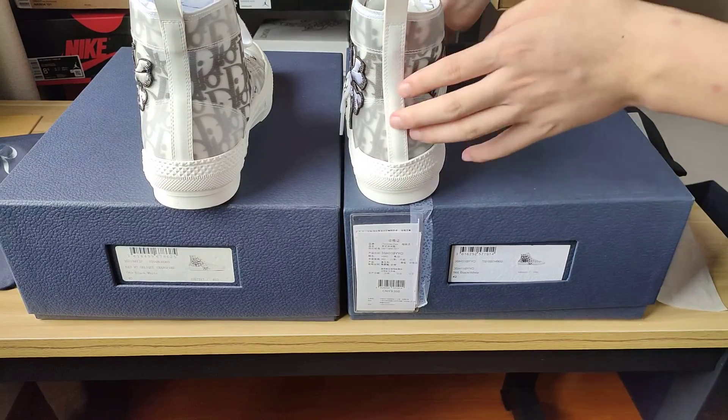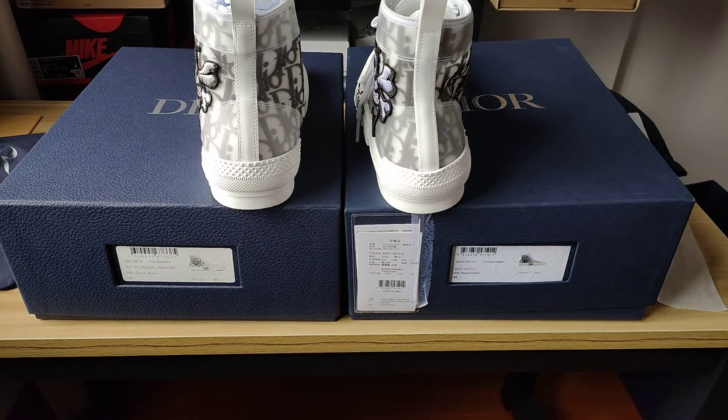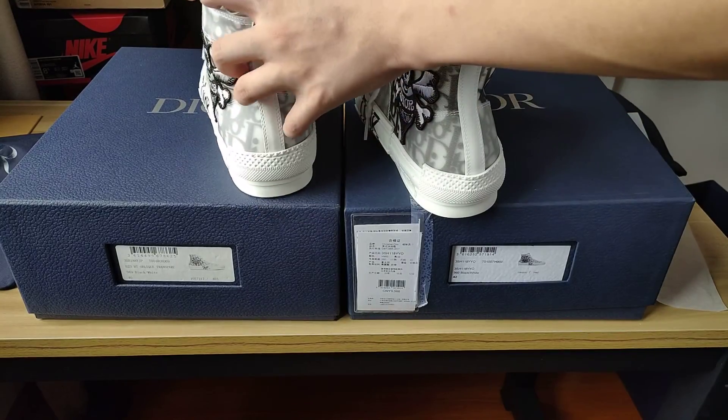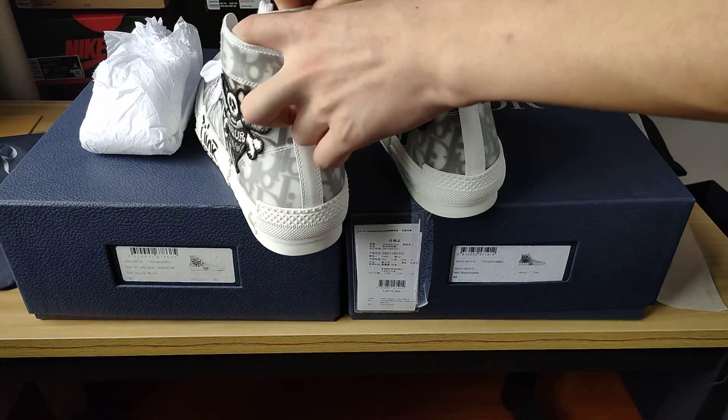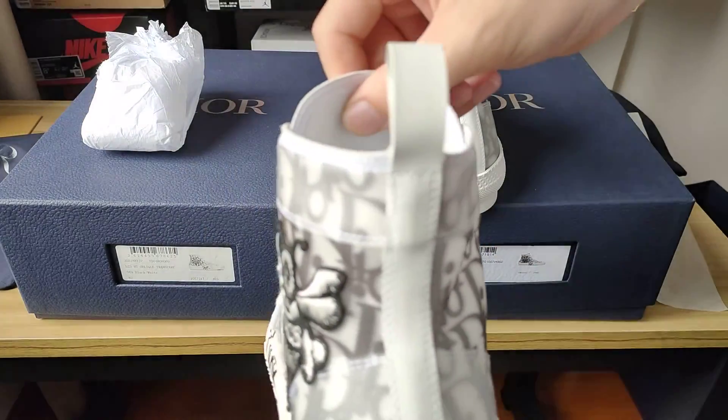This one is the real thing. Now let's check the shoe insole. This one here is the replica.